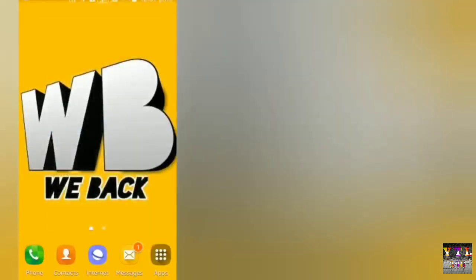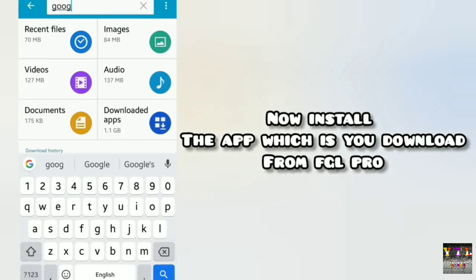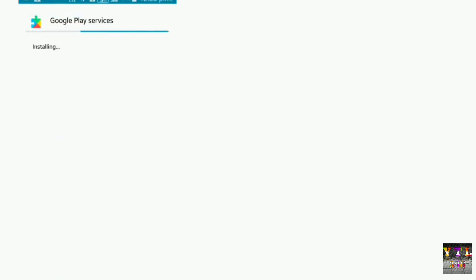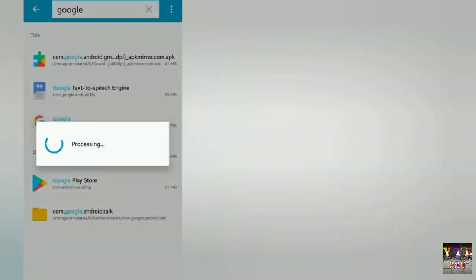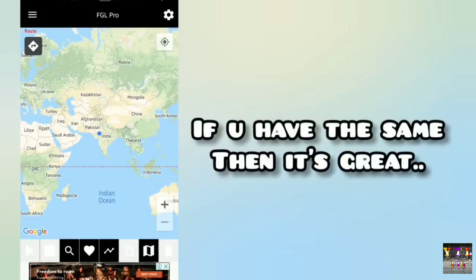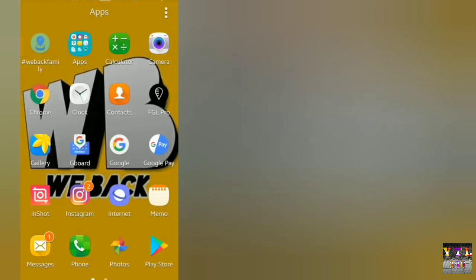पहले जो आपने FGL Pro के through download की थी, उसको install पर डालना है। Setting में आके - Find My Device deactivate करना है, plus पुरानी Google Play Services के updates uninstall करने हैं। उसके बाद file manager में आना है और जो Google Play Services download की थी, वो install करनी है। अगर पहले बिना deactivate किये install किया तो corrupt बताता है। Install होने के बाद mobile को restart कर देना।